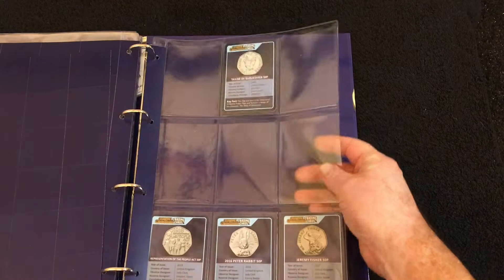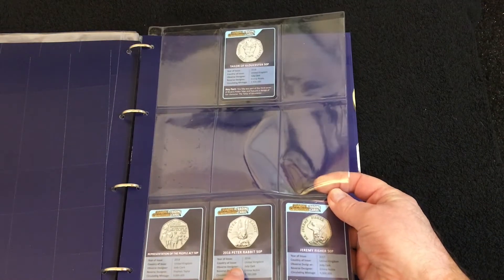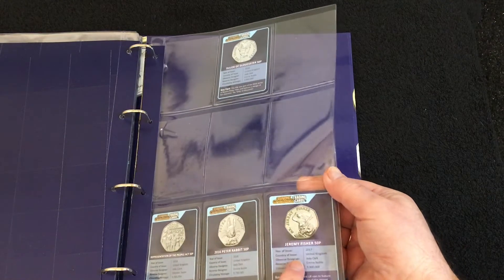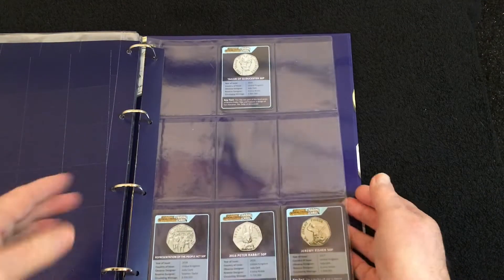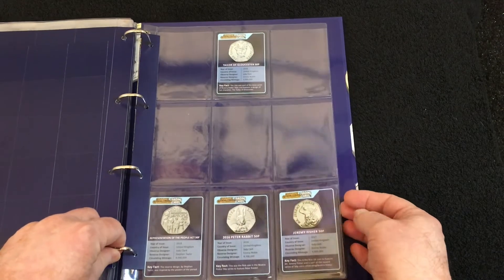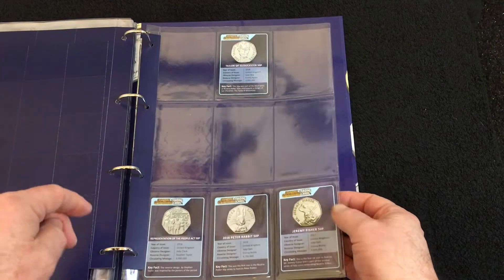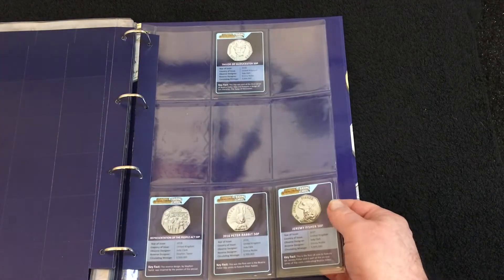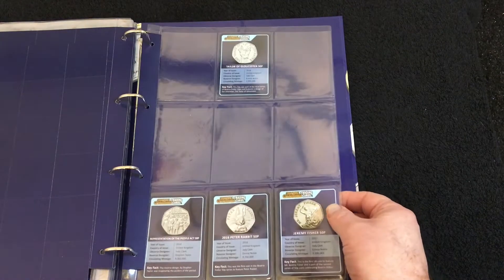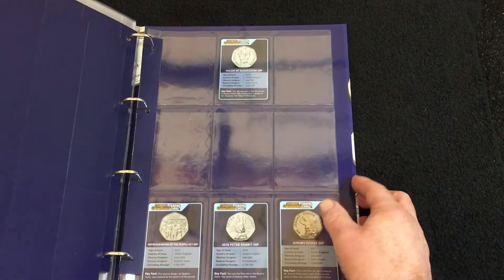In the back of the Change Checker album I've got some Change Checker cards: one Taylor of Gloucester, one Representation of the People Act, a 2016 Peter Rabbit, and three Jeremy Fishers. Anytime I've obtained anything from Change Checker with a card, I usually give them away because I don't collect them. If anybody wants any of these, just let me know and I'll get them sent off. I don't want any financial reward — if you need them, you can have them.